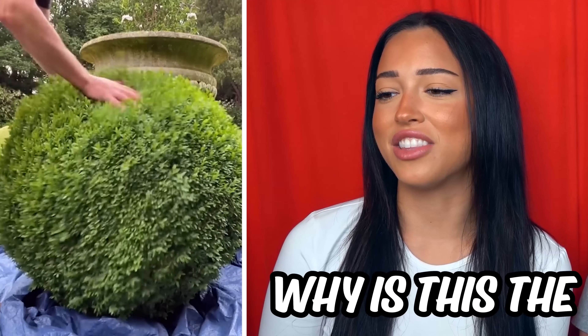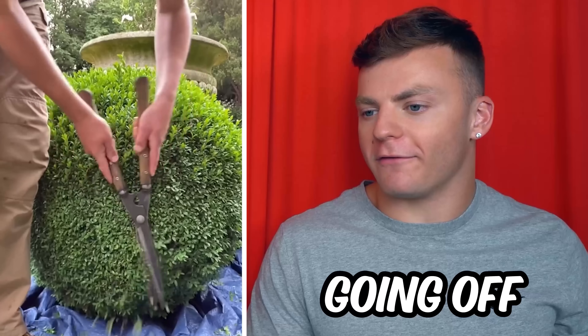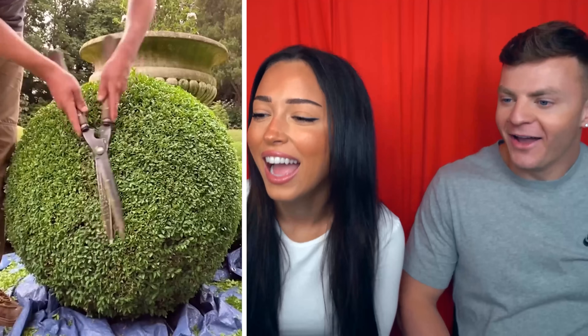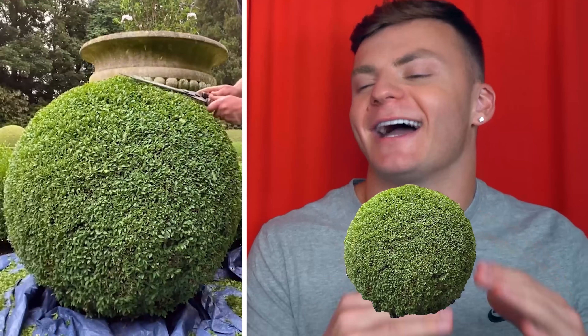Why is this the fluffiest bush I've ever seen? That bush needs a haircut and they're going off! That bush needs a haircut, kind of like you. You gotta get down to the very bottom. You gotta give this bush a nice fade.